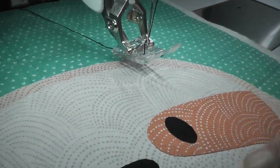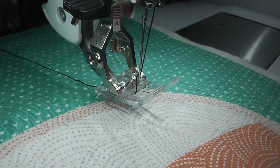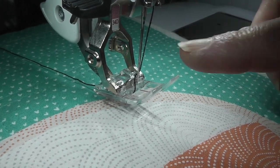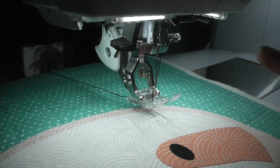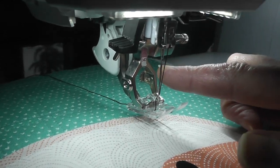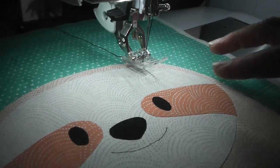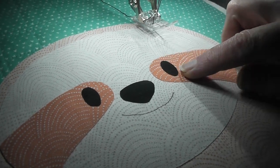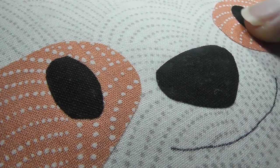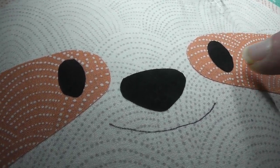I have a really thick thread in here right now. That's because I like the thicker outline for this particular applique project, but I also used it for this demo because it'll show up better when we're stitching the mouth. The technique is the same whether you're using thicker thread or regular all-purpose thread. For the thicker thread I have a top stitching needle in, but normally I would just use a regular universal needle. I have my stitch length set at two and a half, which is what my machine defaults to. If you're having trouble or are doing smaller eyes, reduce your stitch length — the smaller the stitch length, the easier it is to do those tighter curves.